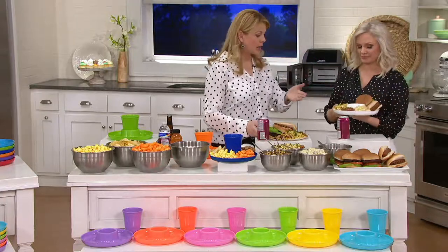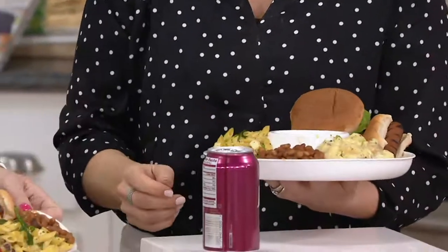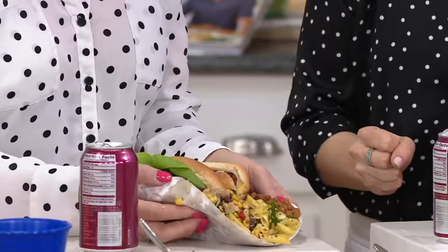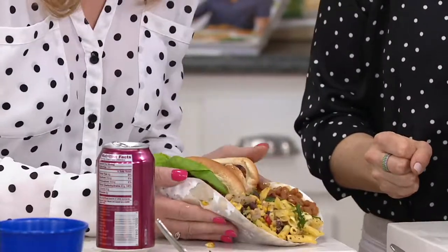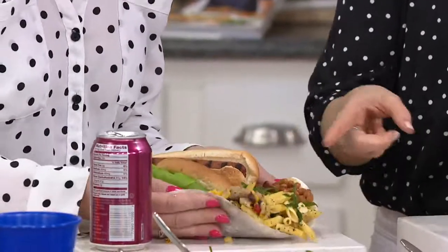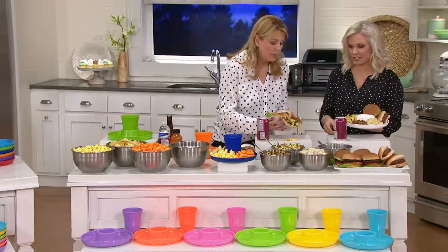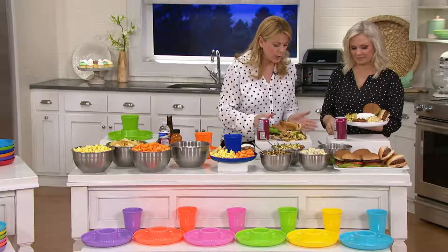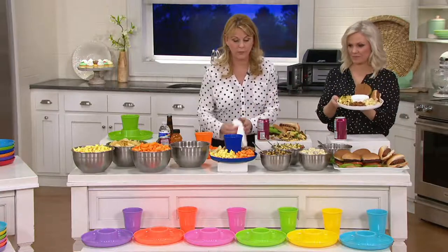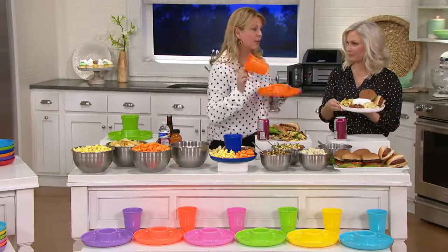The Great Plate is a 12-piece food and beverage serving set. I have the same amount of food on my plate as on yours. This is a paper plate — look, it literally has a hole in it. Even if you put another one under it, you wouldn't be able to carry all that food. These are reusable. You're getting a set of six — six 10-inch plates and six 20-ounce cups.